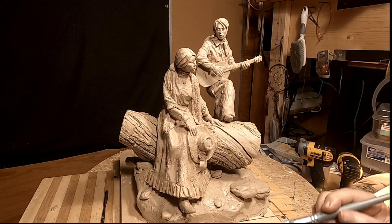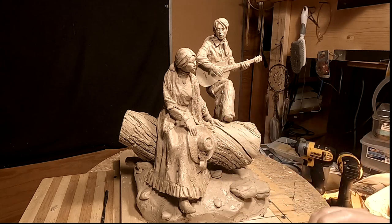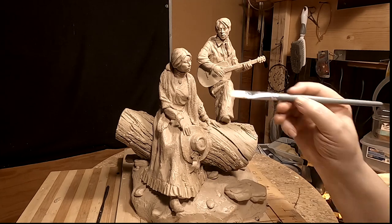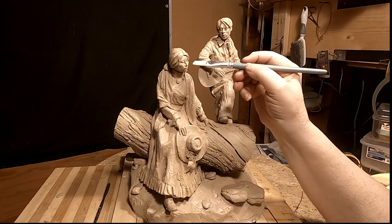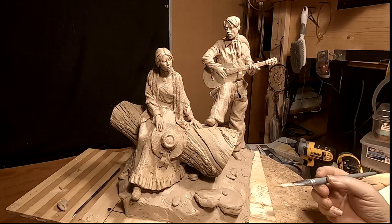Other than that, it's pretty much done. It's just little tiny things that I've got to do now to make it look better. All right everybody, have a great night and I'll see you tomorrow.